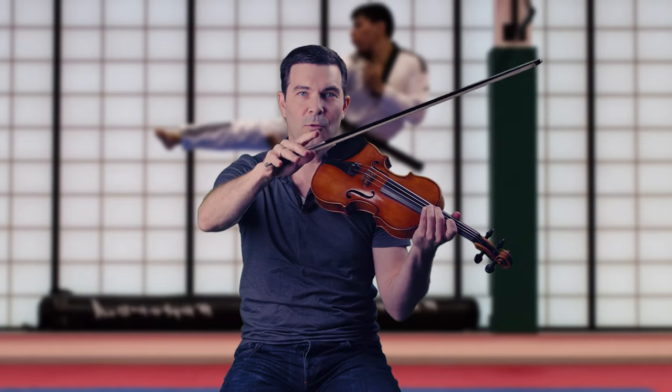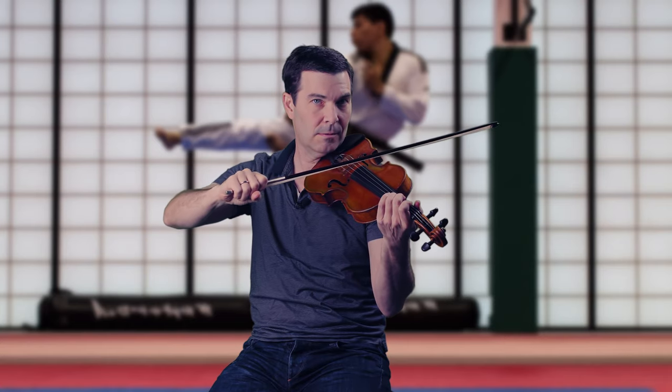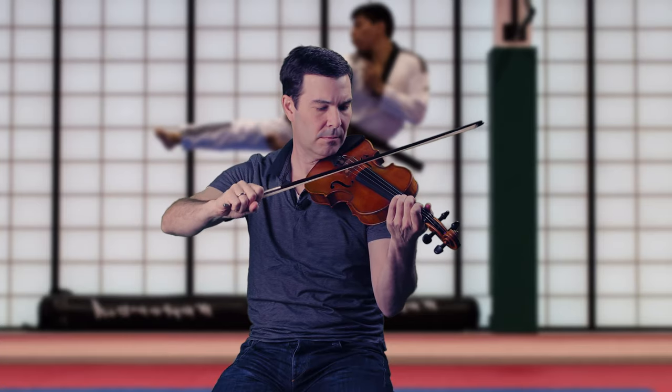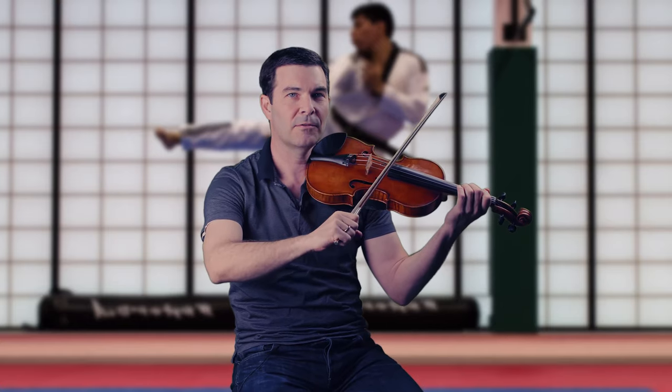I could probably get close with the ricochet just by throwing my bow down right there, using the same amount of bow and same contact point. Here's where the way of the fist comes in, because I don't want or need active fingers for this — they'd only get in the way. I could actually do the on-string stroke with a fist, and now if I just throw it down, it's pretty much right there: same contact point, same amount of bow, same basic pressure.